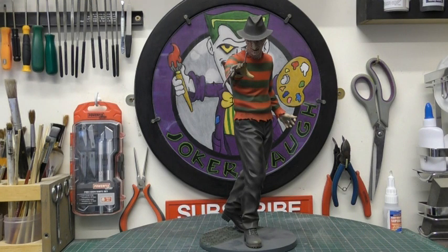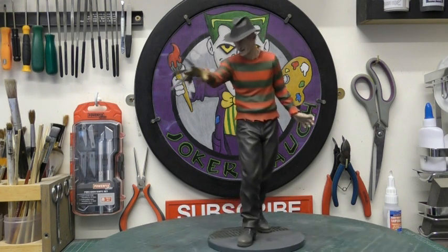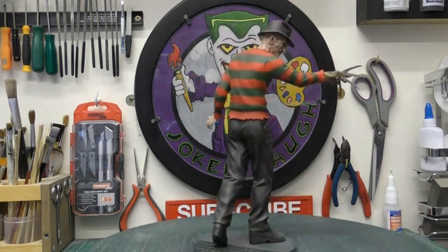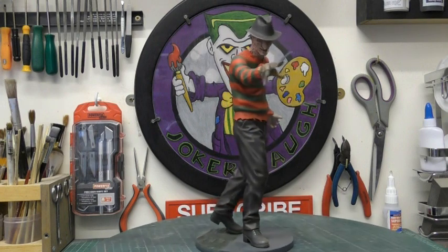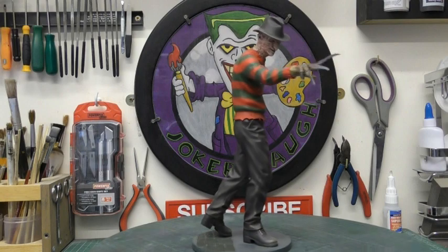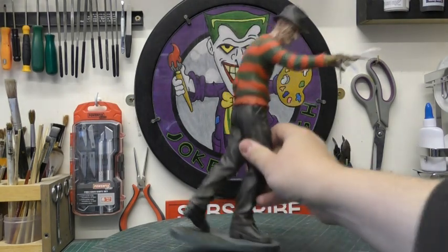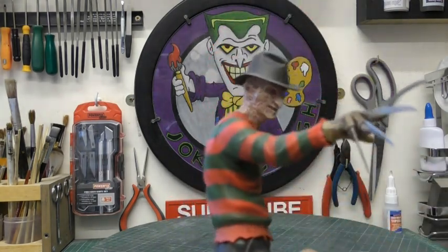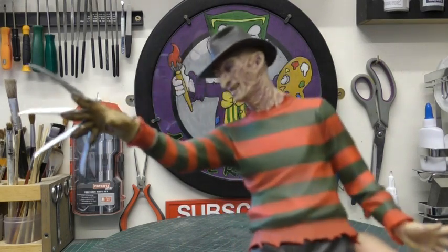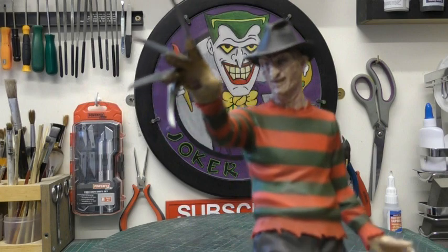This is a pre-built, pre-painted statue. I will be weathering it and adding a few little highlights here and there, but for the most part I really like the pose, I really like the stance, I really like the likeness. It's a pretty good likeness of Robert Englund. I don't know if the camera's picking that up, but yeah, it's rather nice.